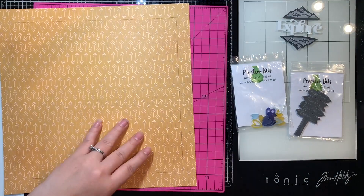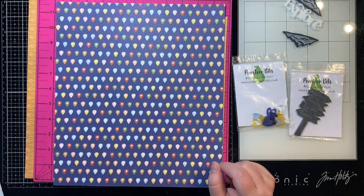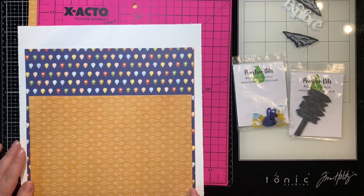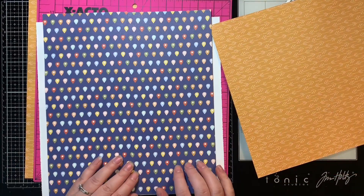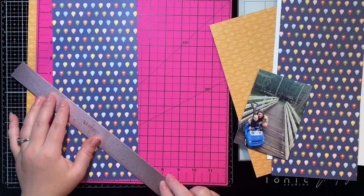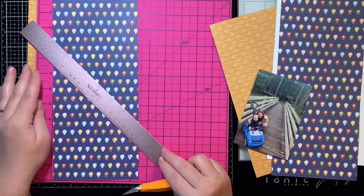I'm just using the border strip around my layout with that paper, so I've cut the middle out to save it to use on something else. And I have obviously done that with these other two pieces of patterned paper that I've pulled out because they are the insides of the paper as well. I don't have any other full 12 by 12 pieces of paper left from this collection, so now I'm just down to scraps.